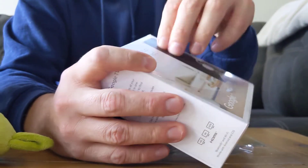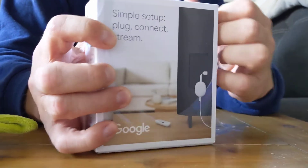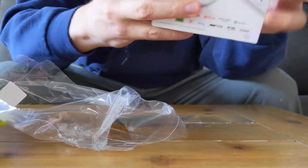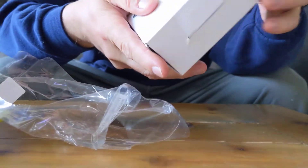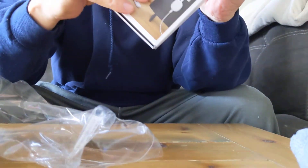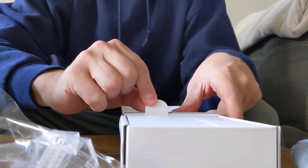I need some nails. Okay, so now we're opening it up. How do we open it? Is there a way to open this? There we go — boom, see that? They got a little tab here.